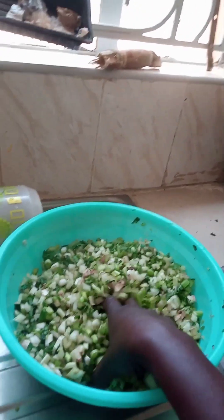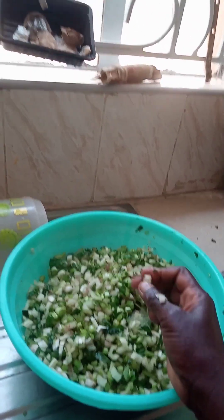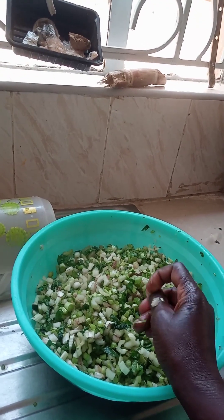This is what I don't know how to call — the remaining of the green organic vegetables. This is spinach and some organic greens. After removing these sticks, I cut them for my chickens.